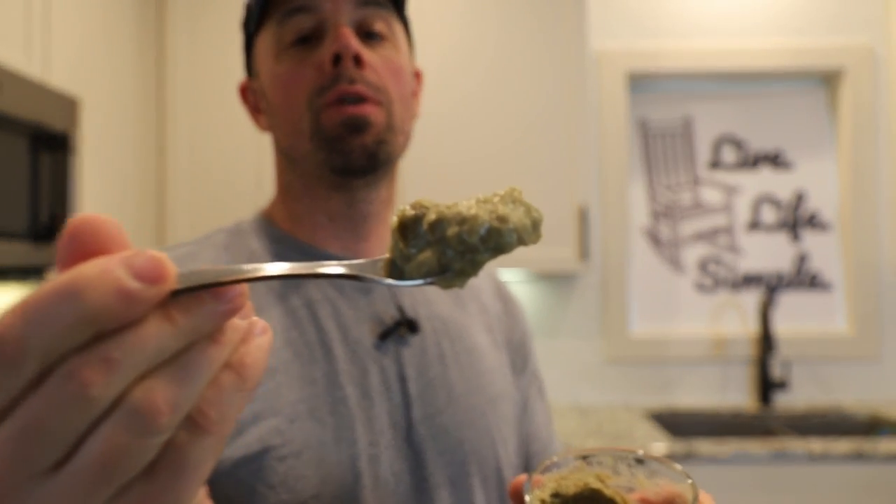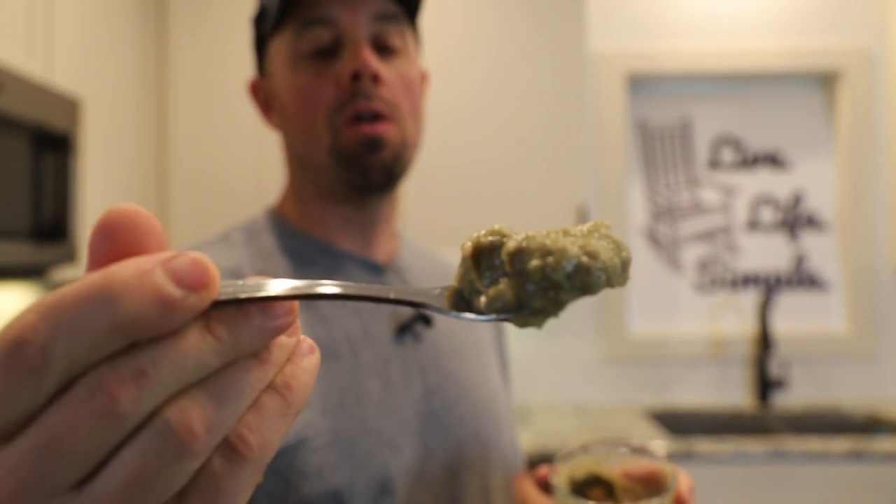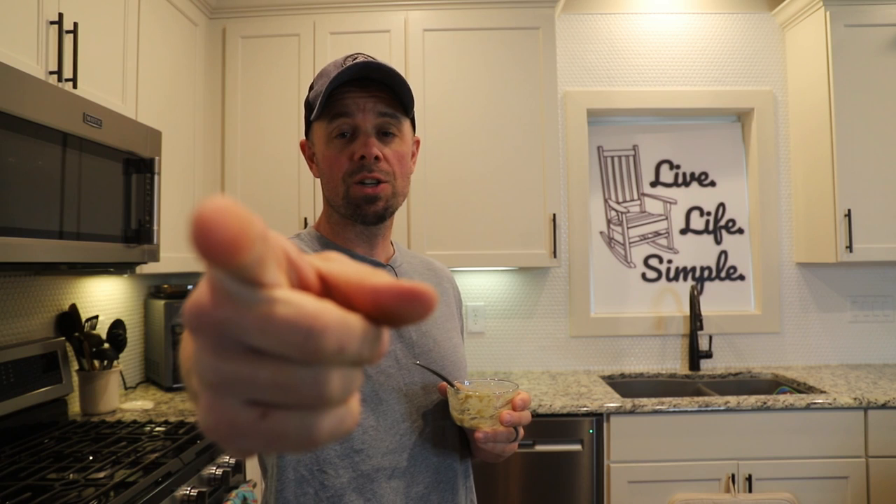There you have it — five baby food recipes that can all be freeze dried. They all rehydrate very, very well. I might throw them in smoothies or something later. This is Retired at 40 — remember to live life simple. We'll catch you next week.